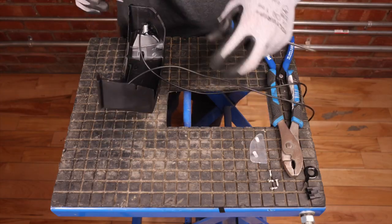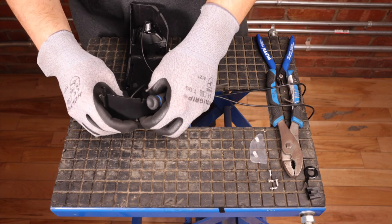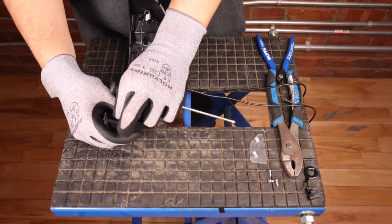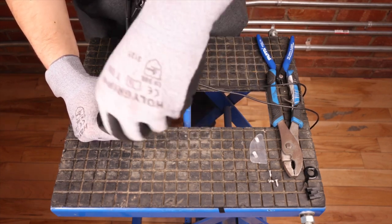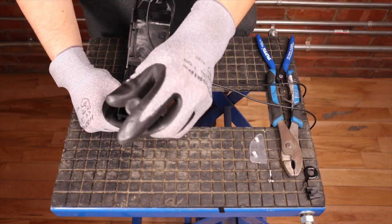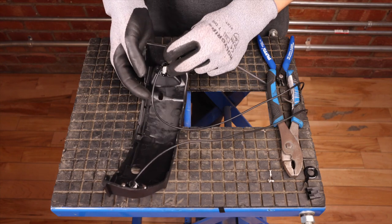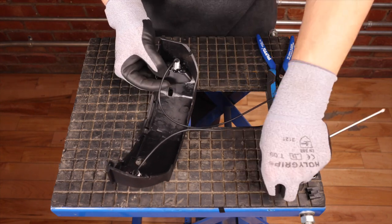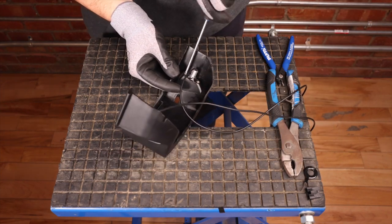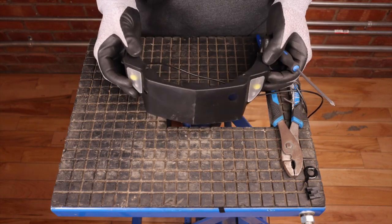Now that we have our new cover, we want to install the light covers. Same principle as changing an LED on this same model — we want to screw the covers in, taking the screws from the previous cover. Same thing on the other side, make sure to align it. This is now ready to be installed on the scooter.